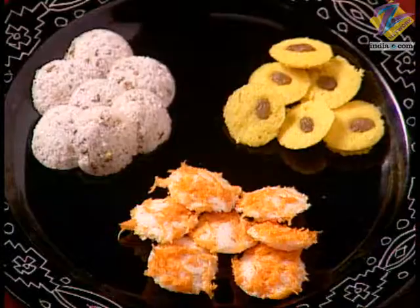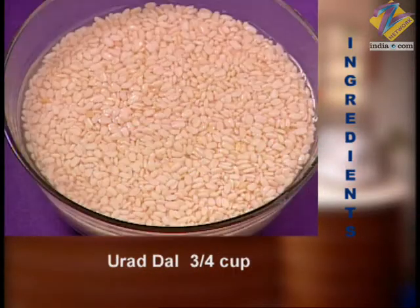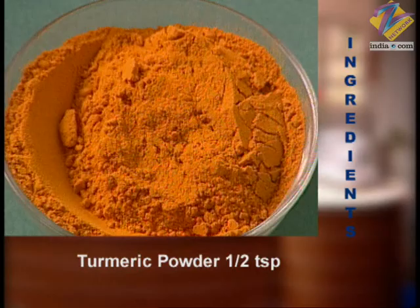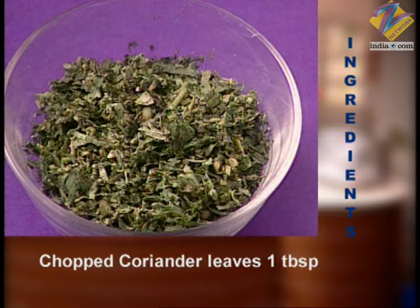Note the ingredients and recap for mini idli: 2 cups parboiled rice, 3-4 cups urad dal, salt to taste, 1 carrot grated, half a teaspoon turmeric powder, 1 tablespoon kishmish (raisins), 1 tablespoon finely chopped hara dhaniya (coriander).